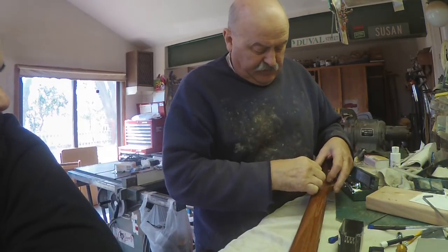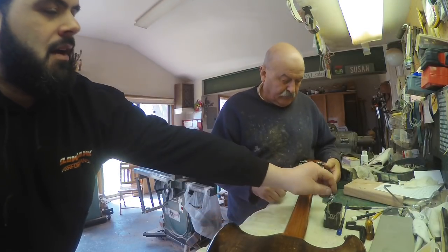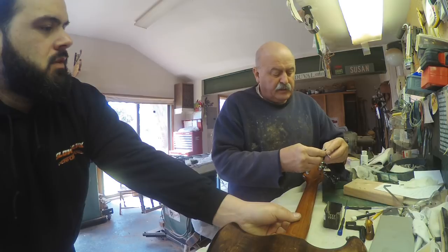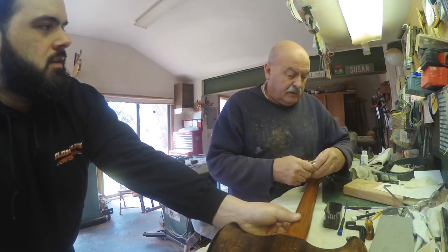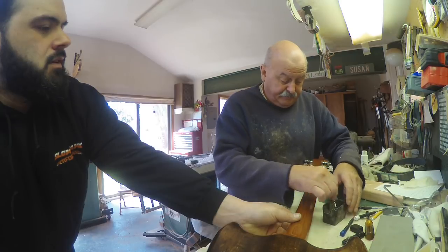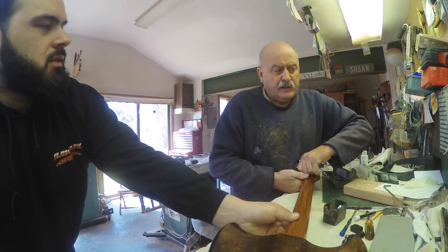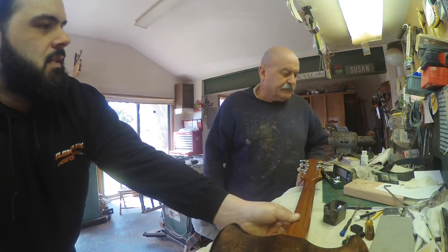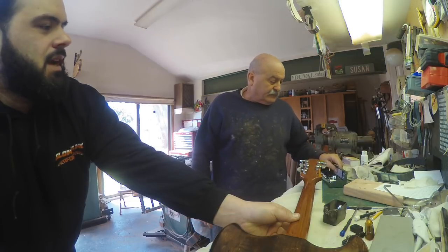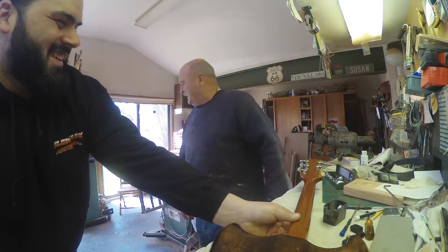You got into doing repair how long ago? About 15 years ago. I made my first guitar and started from there. And before you started doing this, what did you do for work? I was an iron worker for over 40 years. Any way of relating things you did in iron working to guitar repair or guitar building? No — and that's the good part.